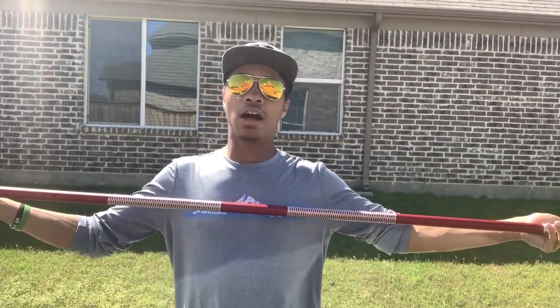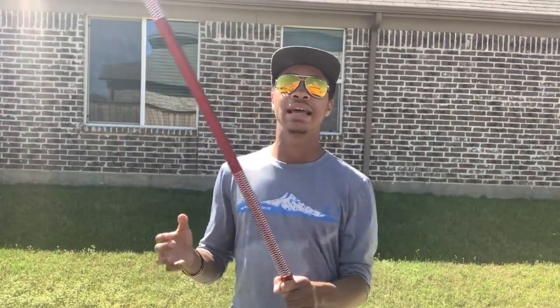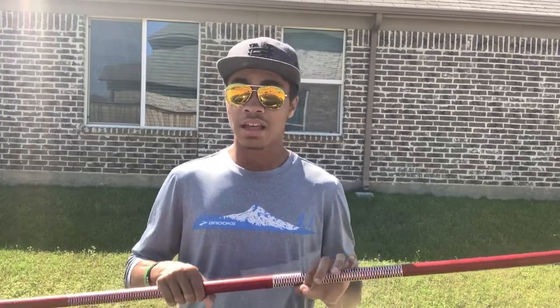There is one drawback for trickers: this is a metal bo staff, and even though it has those benefits, this is not a beginner staff. For one, it's not tapered, so you're going to have to work on your spins a little differently. It's going to spin a little bit slower and you'll have to put more torque into it, simply because the weight isn't necessarily in the middle — it's spread out throughout the entire staff.